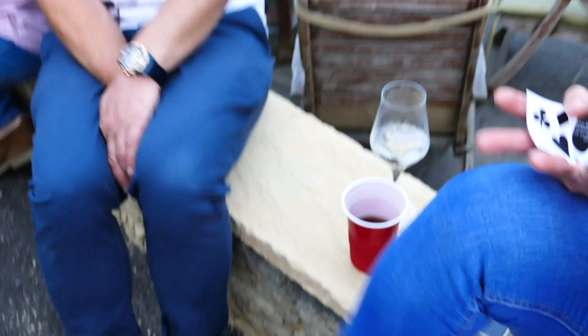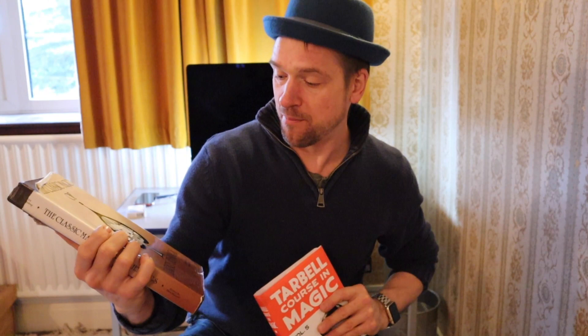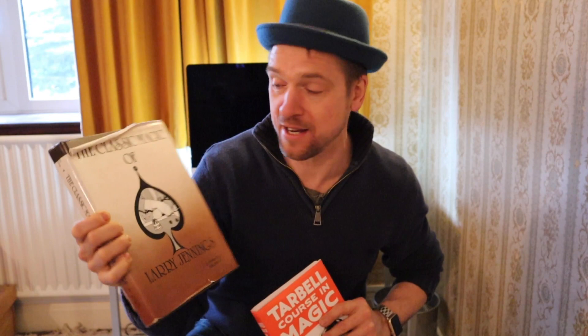So today I've got some tricks from two classic books. Dan Tricks here, doing tricks and books to make your world a little bit more special. Today I've got some card tricks from two fantastic books - not just one. I'm covering the Tarbell Course in Magic, but today I'm also doing a couple of card effects from the classic book from Larry Jennings, which is an amazing book full of great content. The two effects from this book are really, really good. And I hope you enjoy them.